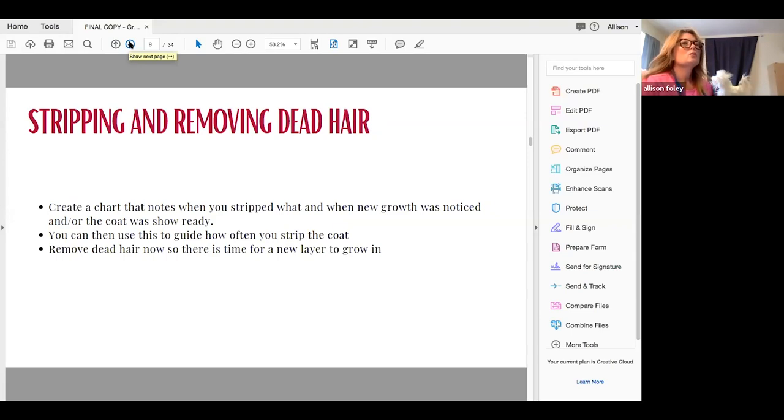Stripping and removing dead hair. There's obviously four to six weeks — and in some places quite longer — before there's going to be a dog show. If you do have a dog that gets stripped, now is the time to really keep up on removing all of that dead hair. If you're wondering, say for an Airedale stripped in stages, how long it takes from taking the hair really short before it's ready to go in the ring, now's the time to make a chart. Figure out: if I stripped it on April 1st, by April 10th there was new growth coming in, by April 20th I had to start shaping, by April 30th she looked good enough to go in the ring. You can use this as a guide to how often you strip the coat.